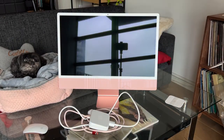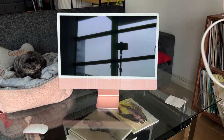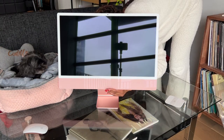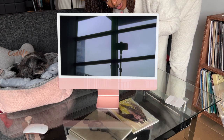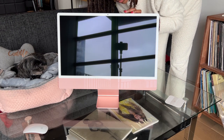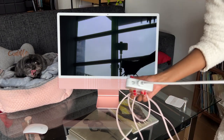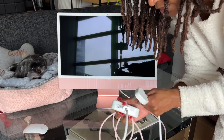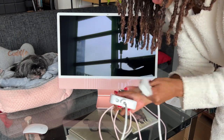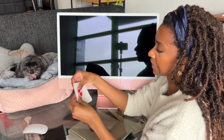Now we're just gonna plug this in, open it up, and see what happens! So that plug thing is magnetic — you just kind of hover it next to the port and it just kind of snaps in, which is very nice. Also, this thing comes with an Ethernet port, just in case your Wi-Fi is not working or something. Alright, so we are all plugged in.